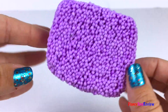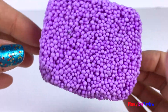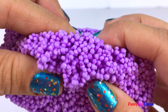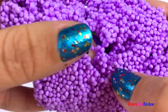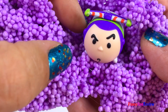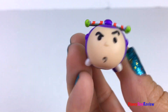Let's open our last cube. Ooh, what could it be? Oh, I see him peeking out. Oh, it's another Tum Tum. It's Buzz Lightyear. So fun!